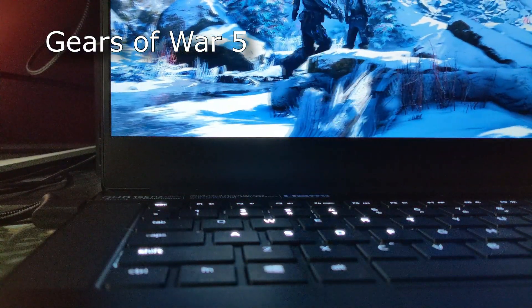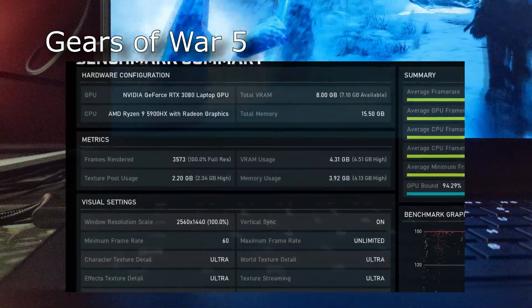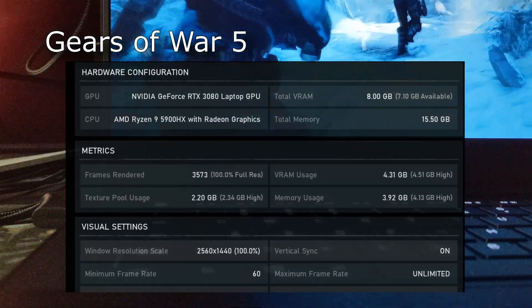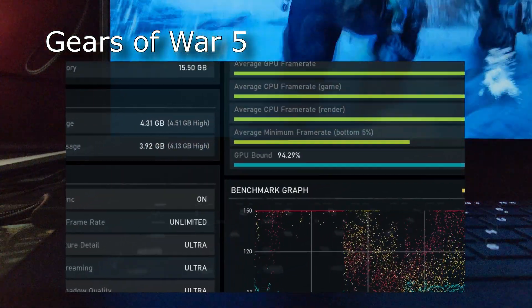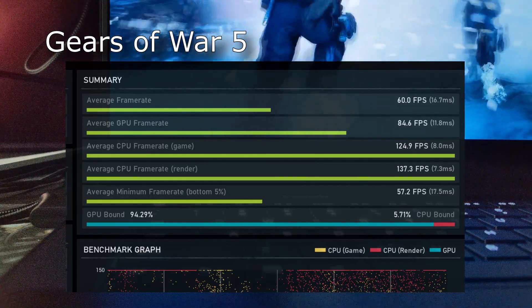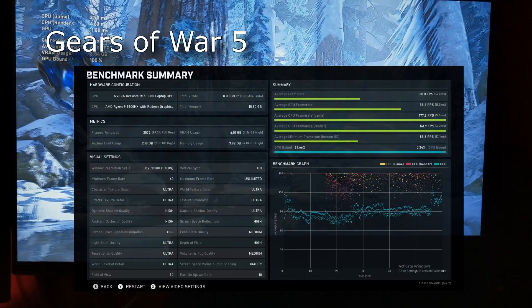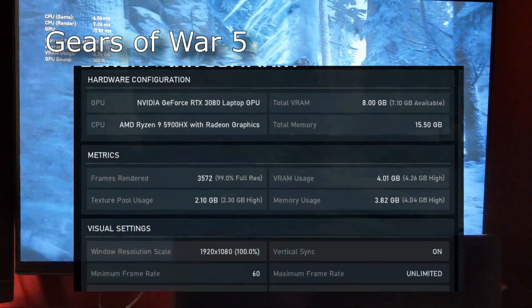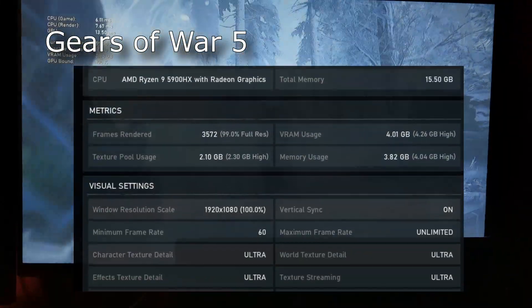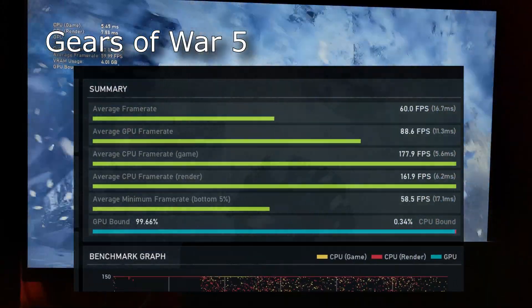I then changed the computer's resolution from 1440 to 1080 to see if that would make a difference — it made a drastic difference, with FPS shooting from about 110 at the highest setting all the way up to about 225 to 250 at the lowest, and you can see the lowest setting nearly hitting 400 FPS. Here's a comparison of how 1080 and 1440 performed. The next test was a Gears of War 5 benchmark with ultra settings enabled by default, resulting in an average GPU frame rate of 84.4. Testing with an external display showed a pretty decent bump in FPS.